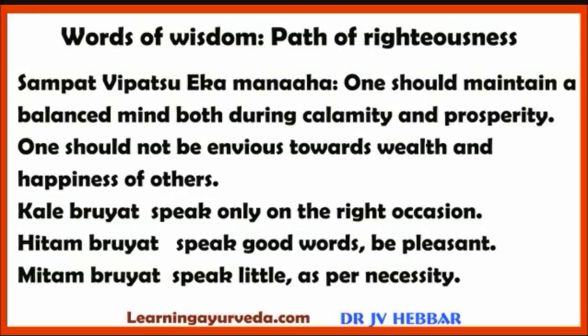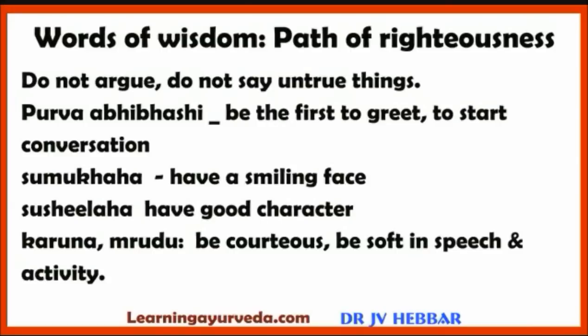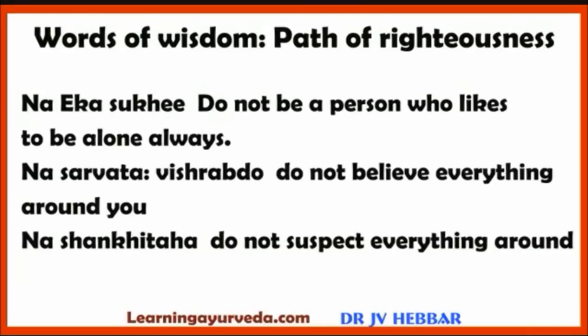Kale bruyat — speak only on the right occasion. Hitam bruyat — speak good words and be pleasant. Mitam bruyat — speak little, as per necessity. Do not argue and do not say untrue things. Purva abhibhashi — be the first to greet and start conversation. Sumukha — have a smiling face. Sushilaha — have a good character. Karuna mridu — be courteous and soft in speech and activity.